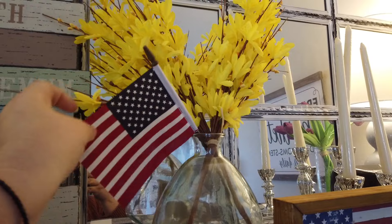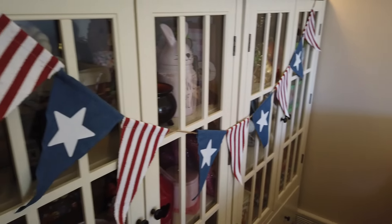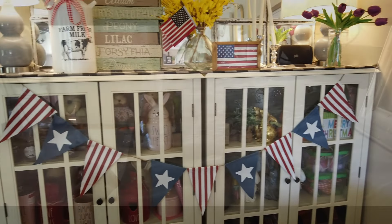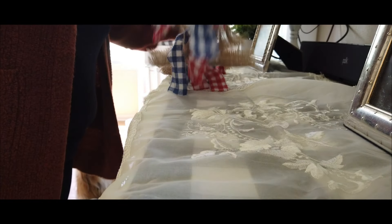Definitely keep a lookout for next week's video. I will be doing a cozy cottage farmhouse home tour. I just love that I'm getting everything ready for that and I can't wait to share that with you guys next week.